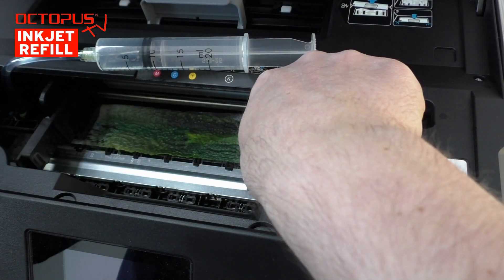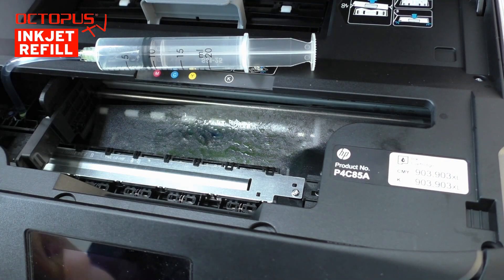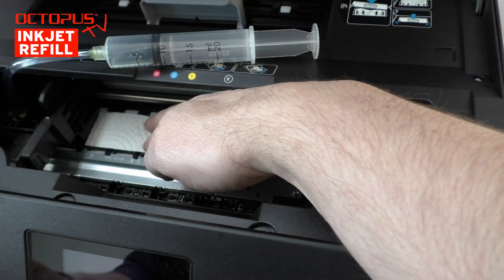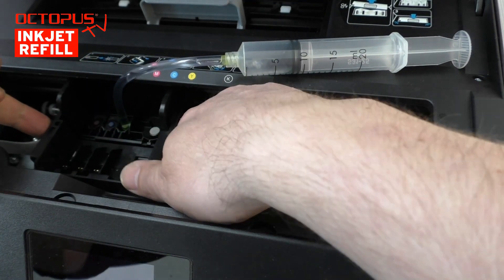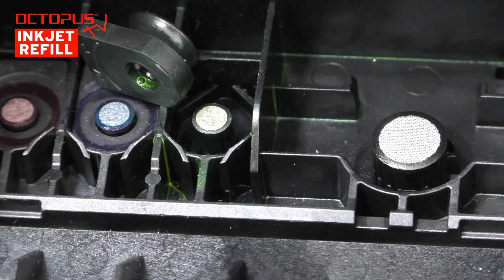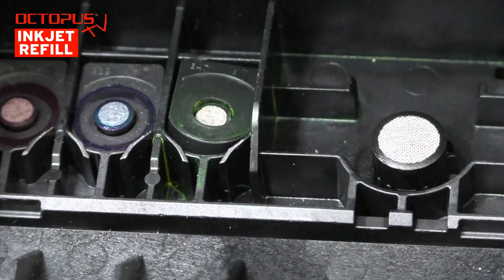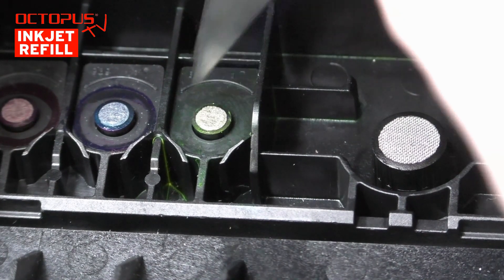Here you can see that the absorbent underlay has already taken in a lot of cleaner and ink. The foil positioned in the working area prevents what we can call the ink sewage from getting deeper into the printer. Before cleaning the next ink color, we replace the absorbent paper material. And as we have learned from our own mistakes in the past, right after cleaning we install back the previously removed rubber sealing — this way we are not going to forget about it later on.